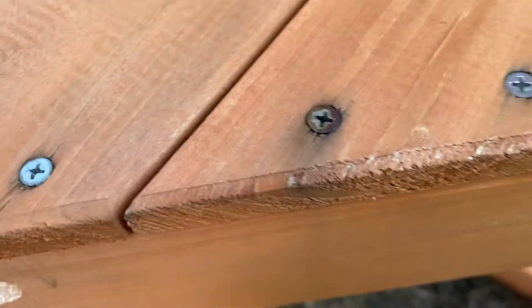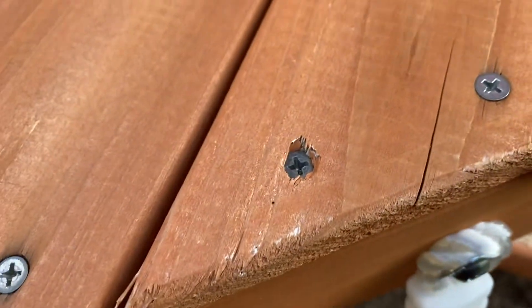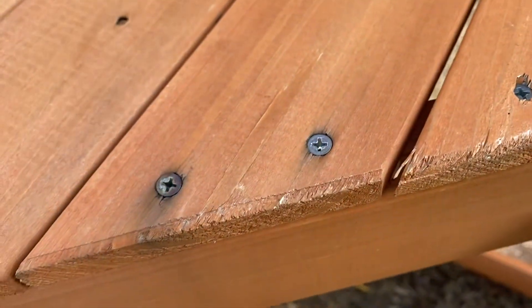We've got ones that are rusting, which I covered in my other video. I've had to tighten so many of these, and almost all of them are starting to snap or bulge. I first noticed this back in July.